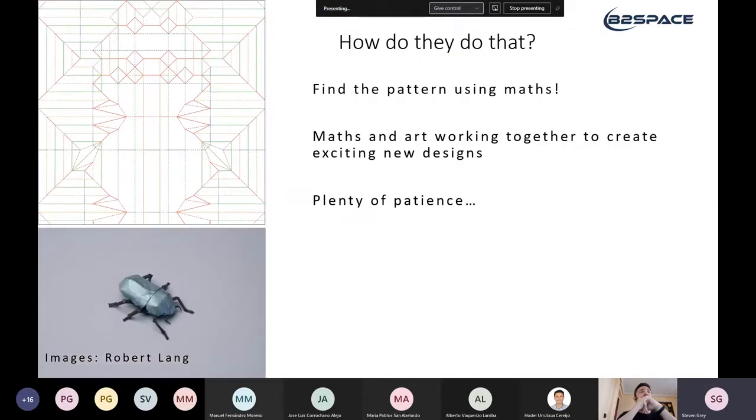So how do they actually manage to create such intricate and carefully sculpted designs? The answer is quite beautiful — it's mathematics. This is one of those rare instances where art and STEM cross over, and you use maths to get beautiful art. The object the artist wants to create is simplified into a stick model of the intended shape, and there are algorithms that give you fold patterns.